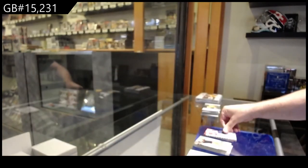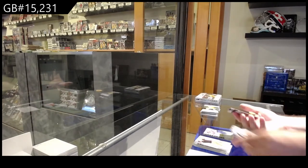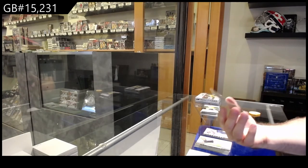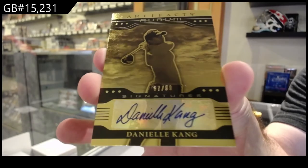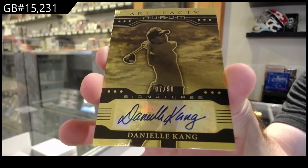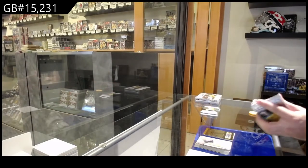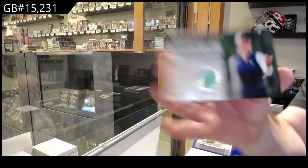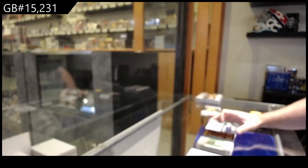I'm just getting ready for when I inevitably open a Zong. We've got a 99 OPTIchrOm autograph of Danielle Kang, so the K spot gets the OPTIchrOm auto to 99. Those are beautiful cards. We've got a jersey hole-in-one Danielle Kang — another K spot!